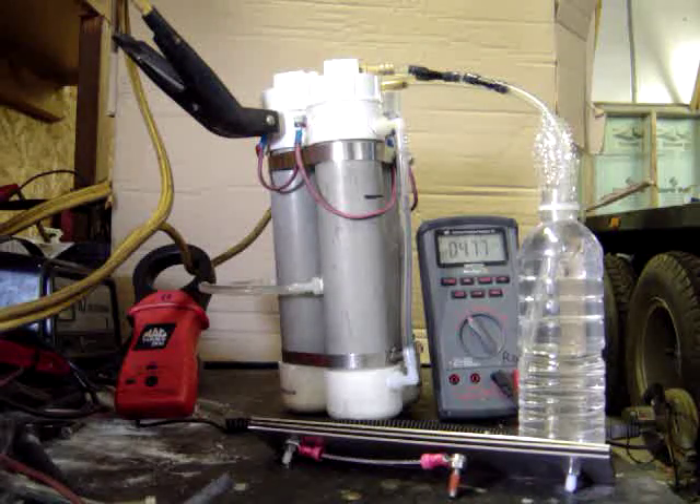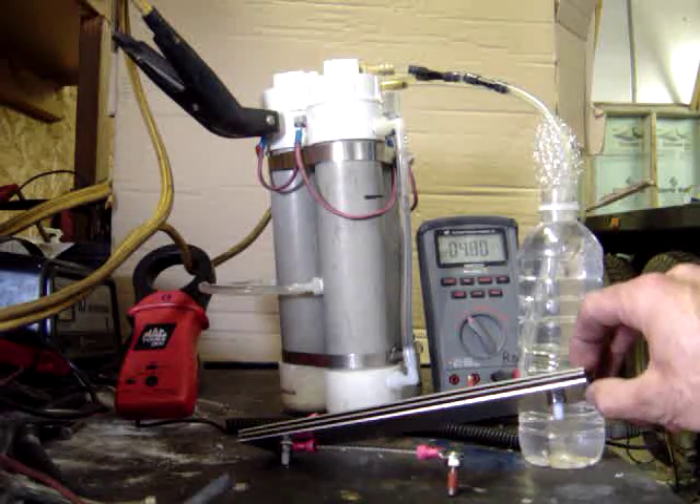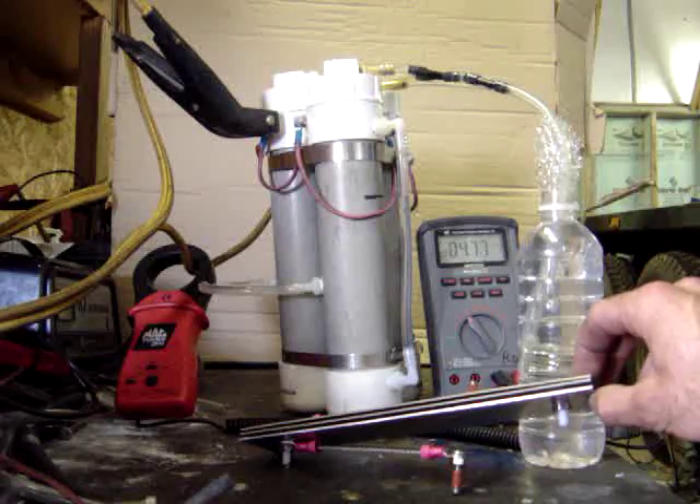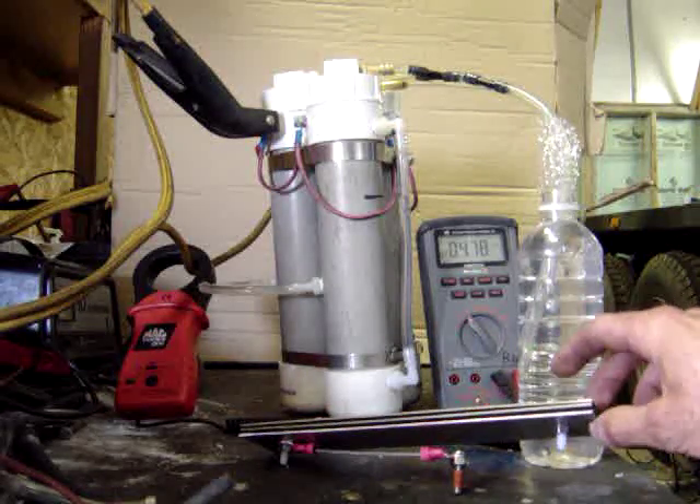This is the latest design I've been working with. It does three individual cells. Here's what's inside them: it's three stainless steel plates — one positive, one neutral in the middle, and a negative on the other side.